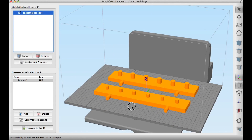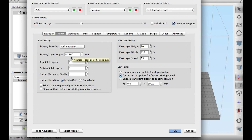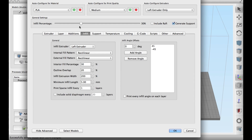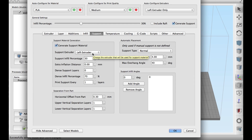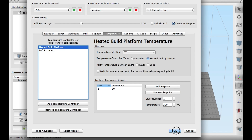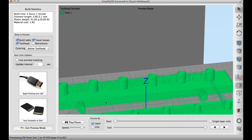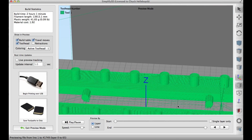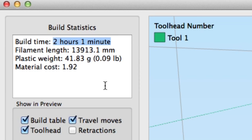Once I had both the small socket and the larger socket versions, I brought them into Simplify3D for the FlashForge Dreamer. I picked the left extruder, set a 0.25mm layer height, three top/bottom layers, and 30% fill. I didn't use a skirt or brim because this stuff sticks well, but I did generate supports underneath those 6.2mm pins. I set the temperature to 210°C with a 60°C bed, hit prepare to print, and sent it to the printer. It looked really good - the estimated time was just over two hours and 13 meters of plastic, so it's a pretty quick print.